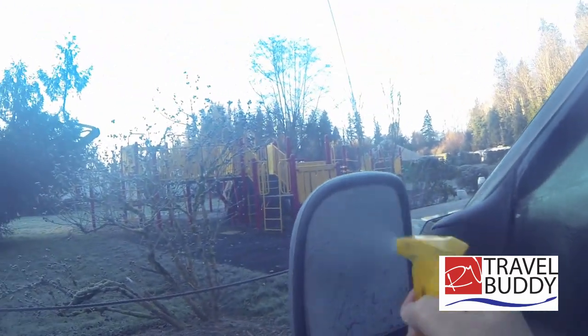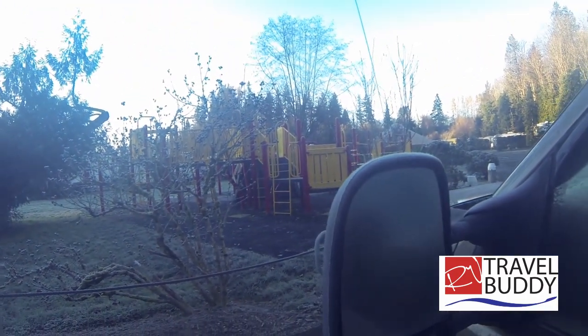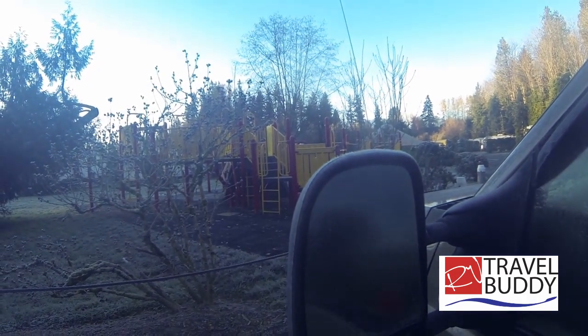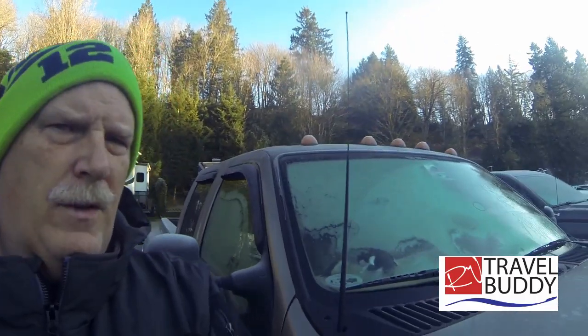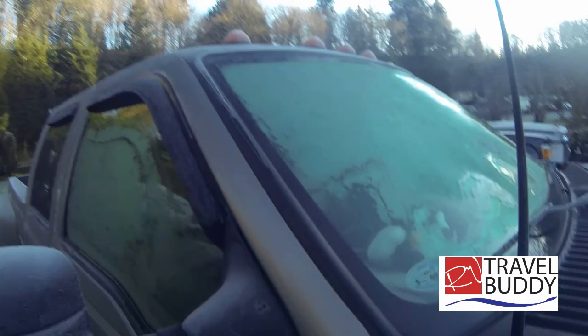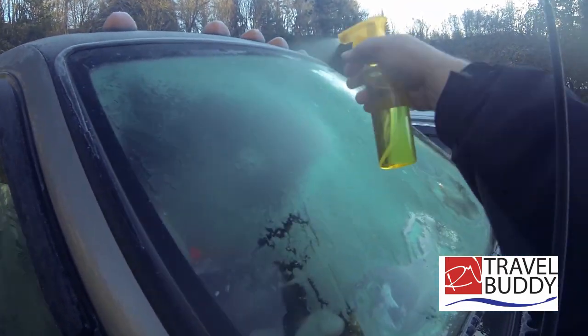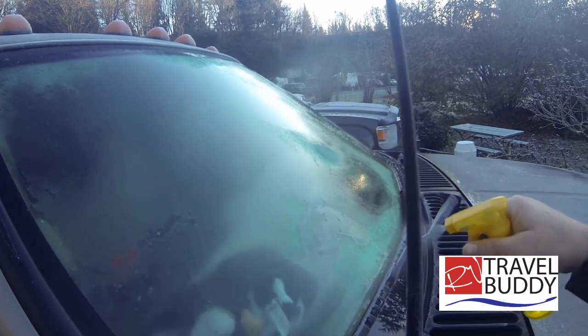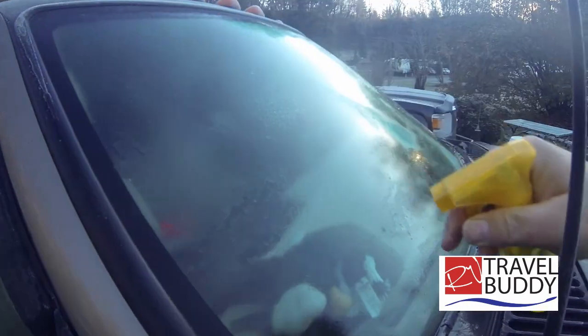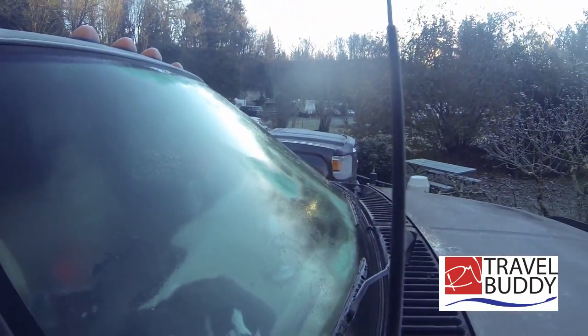How about this mirror? It just melts off. That is amazing — it just turns to water. Okay, we're going to do this side of the truck. And it's just melting off.